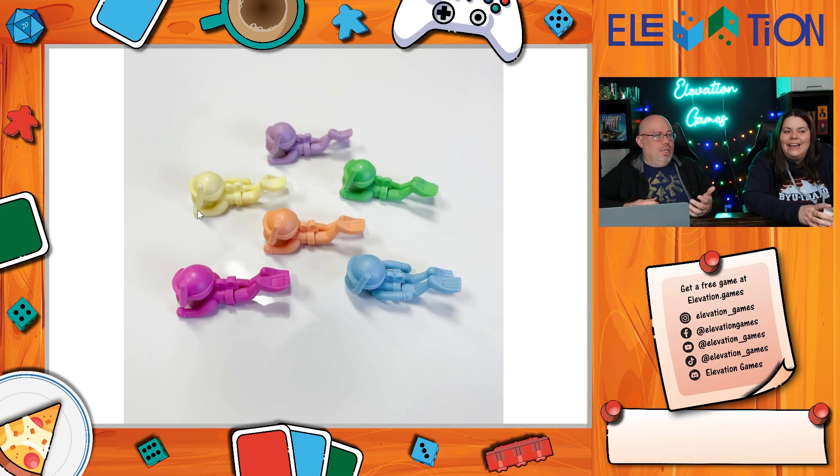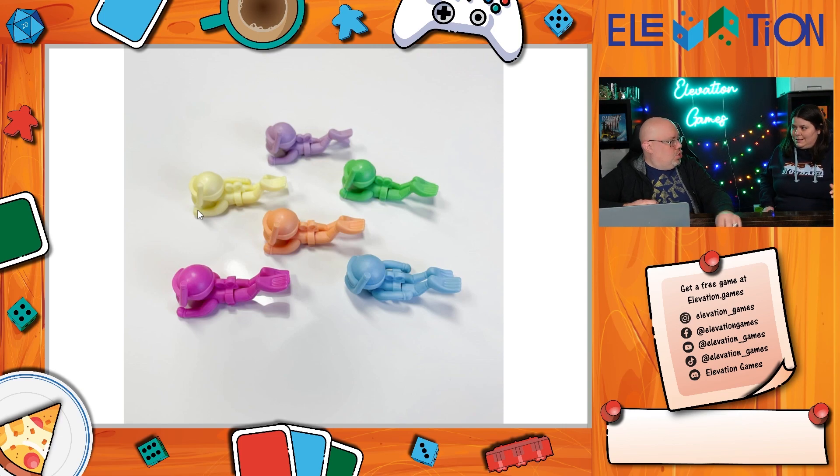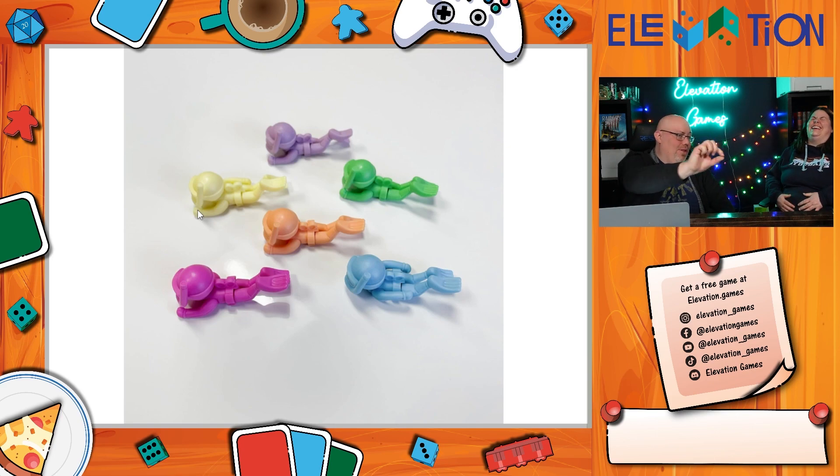The way Get Bit works is everyone picks a color and gets a hand of numbered cards in that color — pink gets cards one through nine in pink. Every turn, everybody bids by playing a card face down. The highest card gets to move to the front of the line, then the next highest, and whoever ends up in the back gets bit by the shark. All of the limbs on those swimmers are detachable, so when they get bit you literally pop off a leg or an arm.